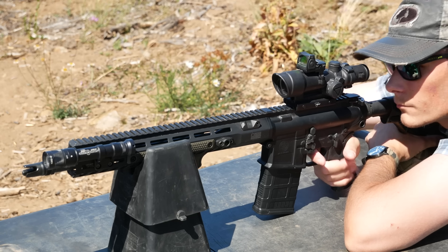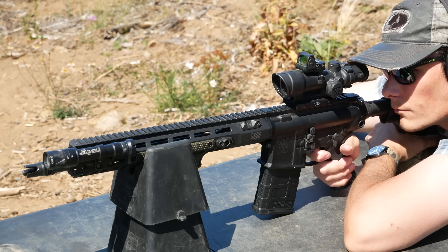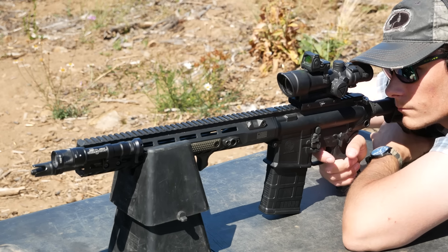Trijicon's take on the concept boasted far better battery life with much more intense brightness settings than the Hammer. The LED models of ACOG also have updated mounting bosses for the RMR, allowing you to mount them forward biased, just like the Hammer.